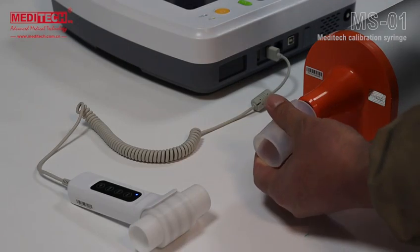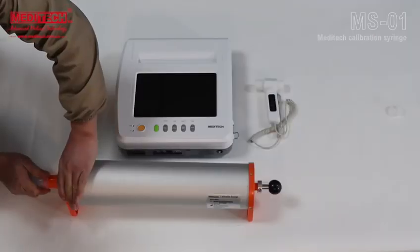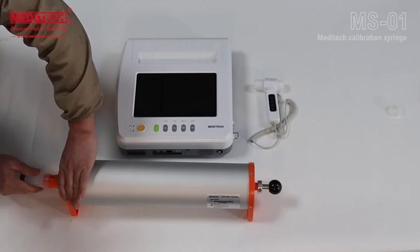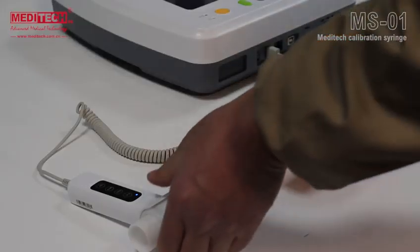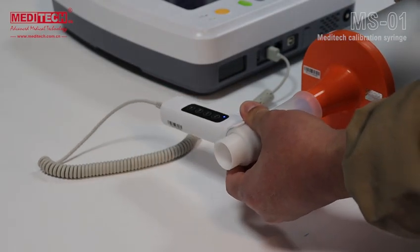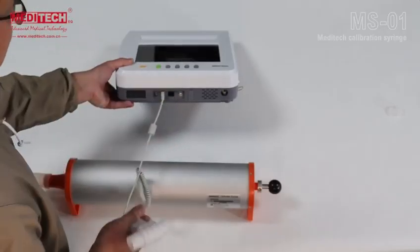The second part is to start the calibration of the spirometer. Connect the flow gun of the spirometer to the device and the calibration syringe. Use the silicone connector provided and connect the other side to the calibration syringe with a little more force. Check that there are no gaps or air leaks, then connect the flow gun cable to the USB interface.